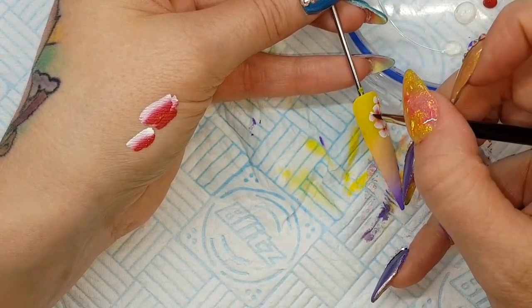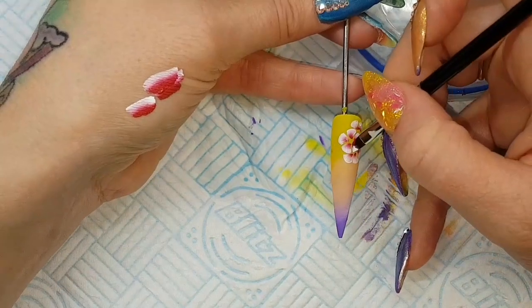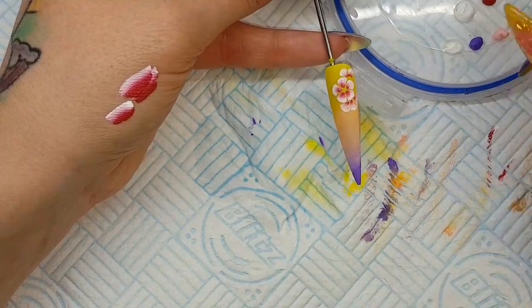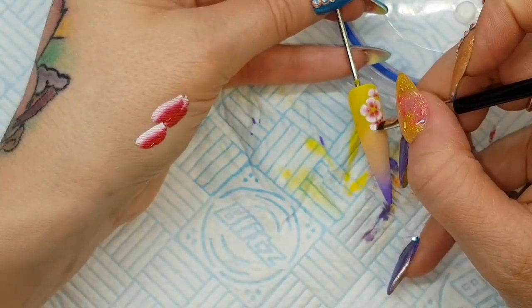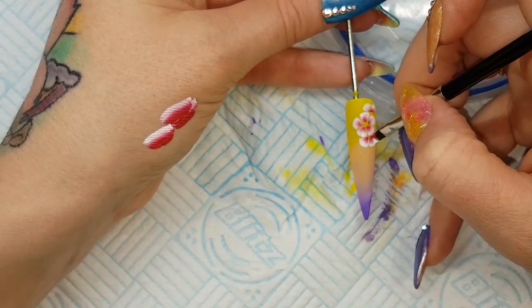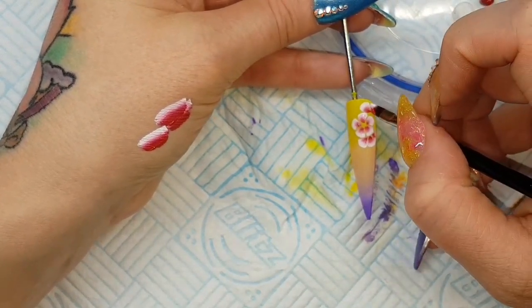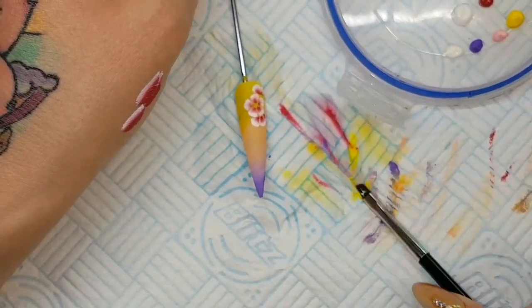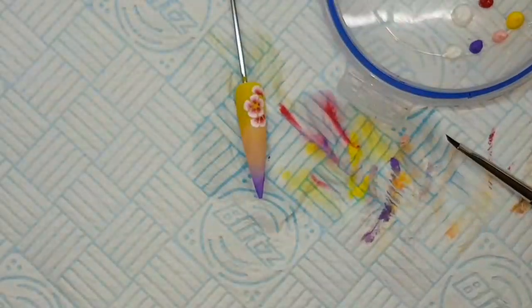I'm just going over those. I pretty much do this all the time with my one stroke — I nearly always go over with a second coat just to make the colors that bit brighter. I find with all one stroke paints I've used that I always go over a second time. You can just make sure the petals are exactly how you want them. I'm doing a simple five-petal flower design, a nice simple daisy-looking design.